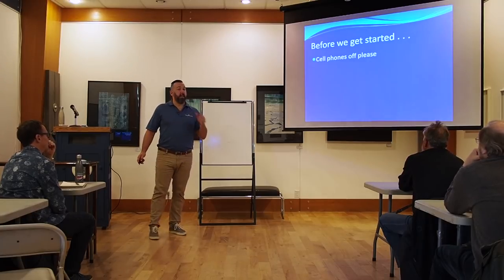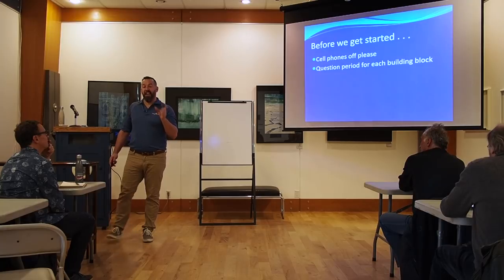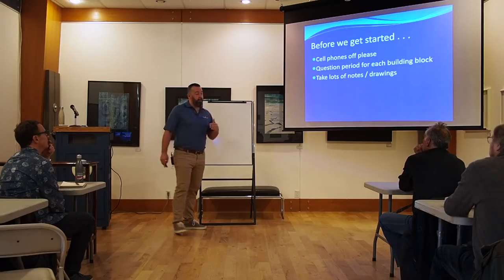Before we get started, cell phones off please. If you think it's off, can you please make sure it's off — it's going to be a little bit distracting. I'm going to leave questions at the end, because there's a lot of content. We can pause, go through everything we learned, recap, and then ask your questions at the end of each section. I recommend taking lots of notes. I'm going to be giving a lot of information useful to all of you for your own boats, and I'll make sure that the slides are provided online.